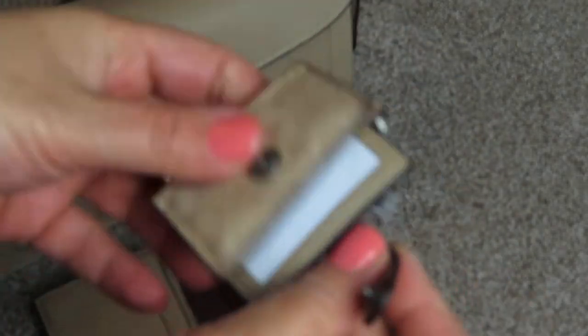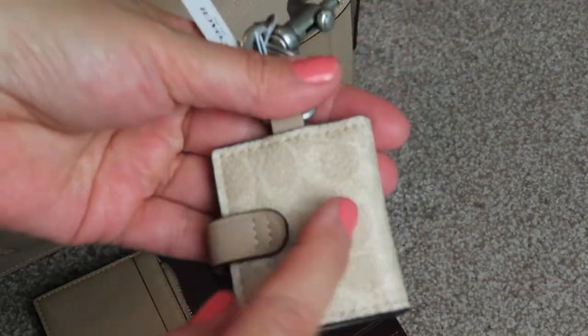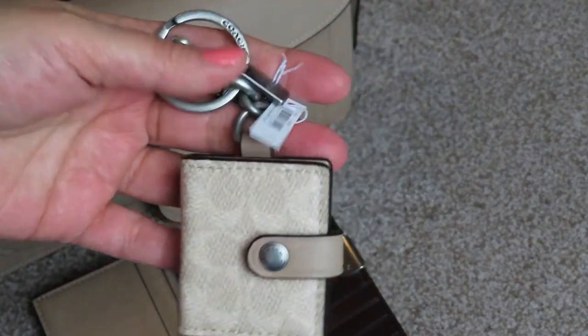This is leather inside — wow, look at that, it's leather and it goes all the way through, that's really nice. It's got the signature print but it's not very noticeable at all because it's really light. You can probably see it in the camera. It doesn't really look like signature though from a distance in person.